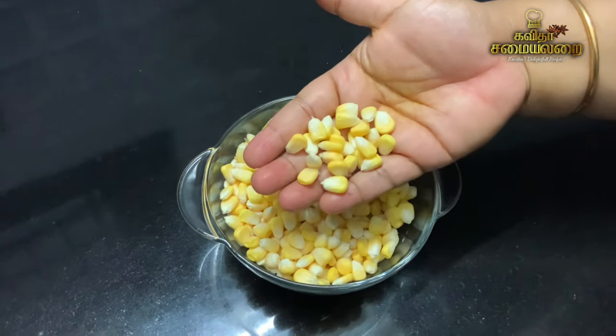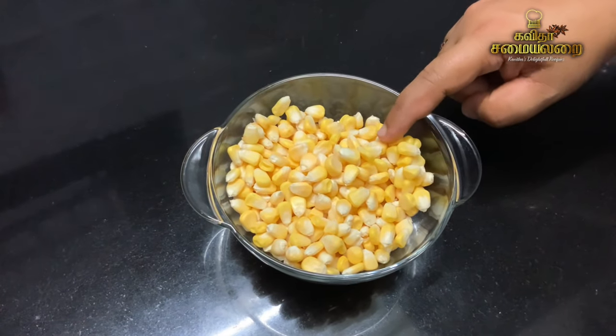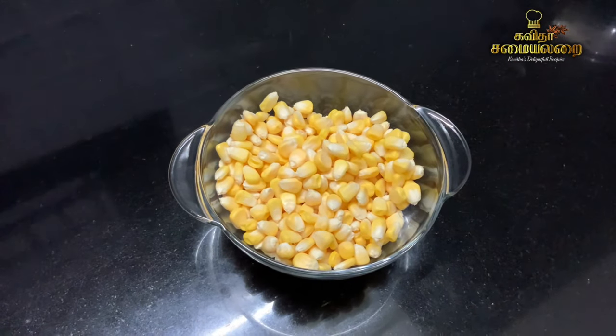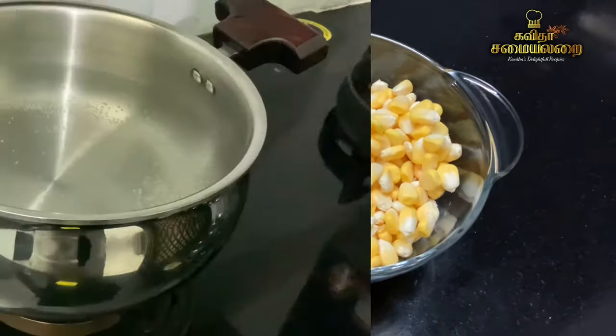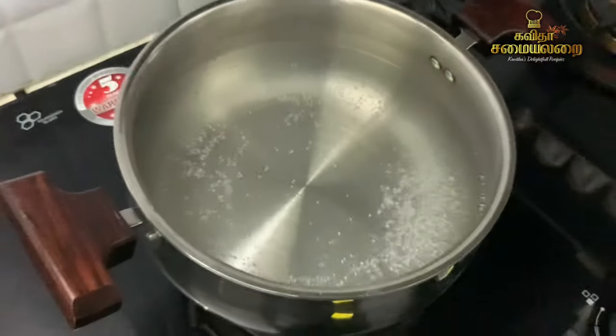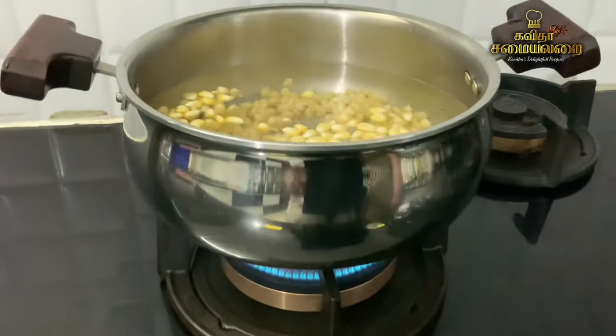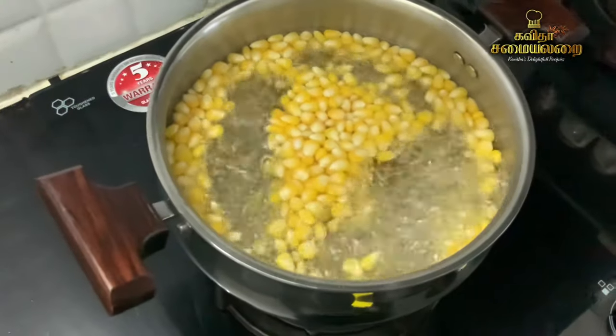You can see the recipe. The first step is to put the corn. Add sweet corn and we are going to cook the corn. We will start with the corn — it is soft and will take about 15 minutes.